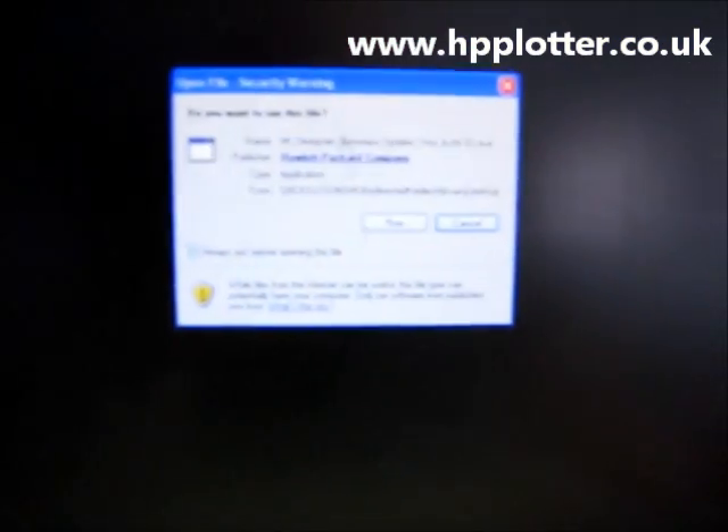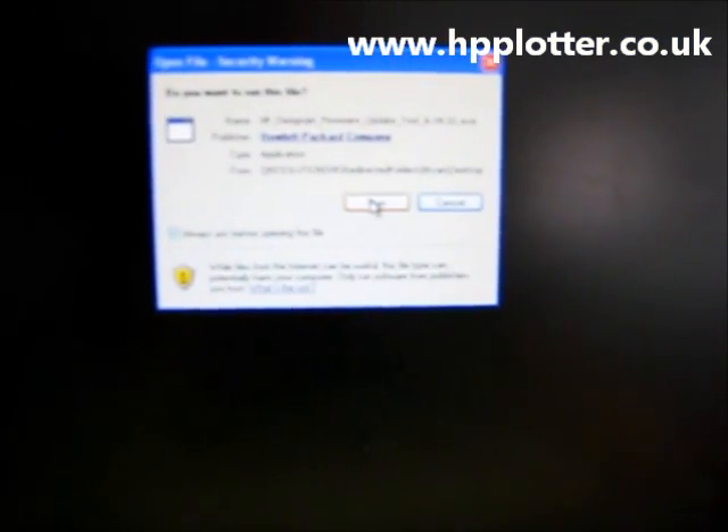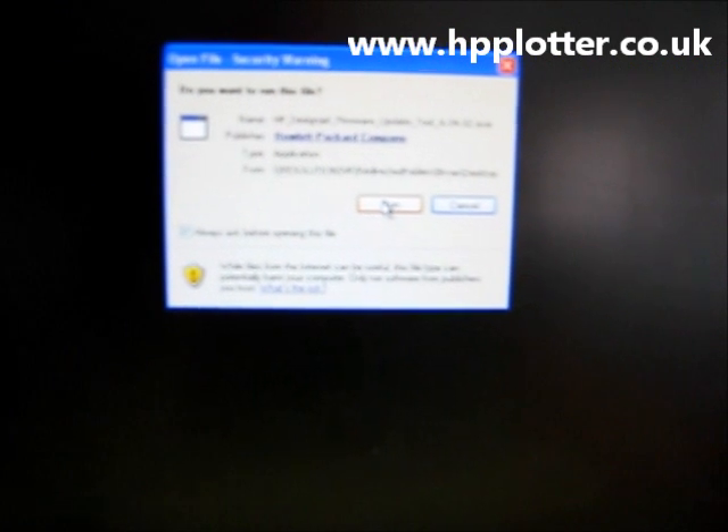Right, so we've finished downloading now and we've got the file there on the desktop. All we need to do is just double-click it — it's an executable file. This is a Windows XP machine, so we get the security warning. Just click on Run.